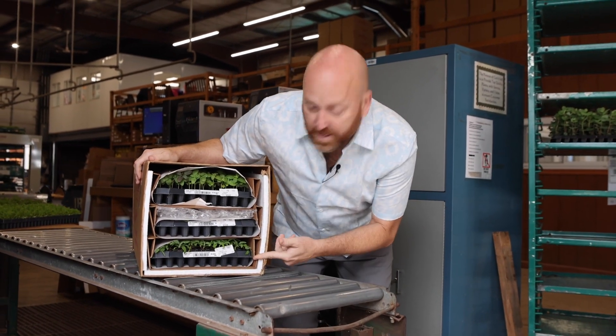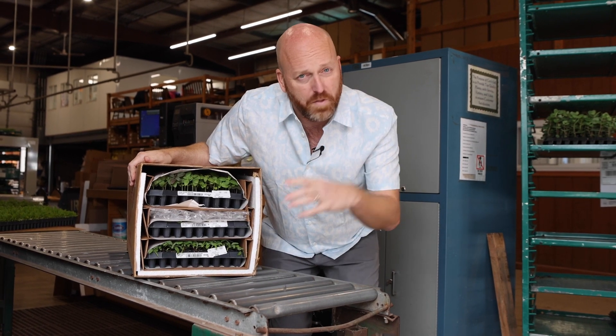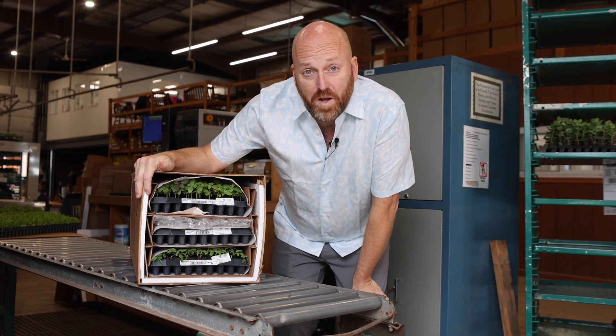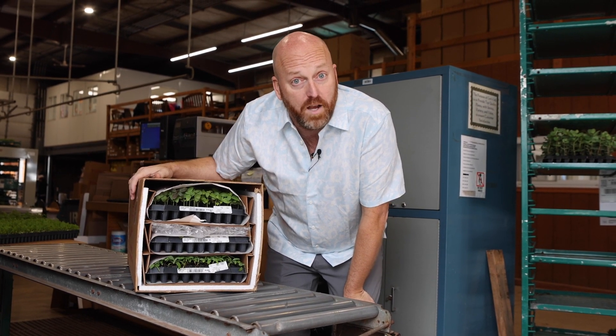We cut this box away so you can see it holds three trays. There's some bubble wrap in here, and shorter things get a little extra padding. We have styrofoam insulation around the edge just in case it's below freezing between here in Pennsylvania and your farm.